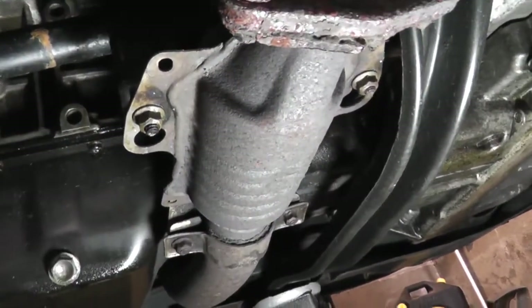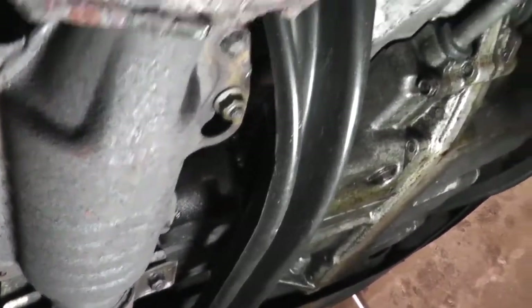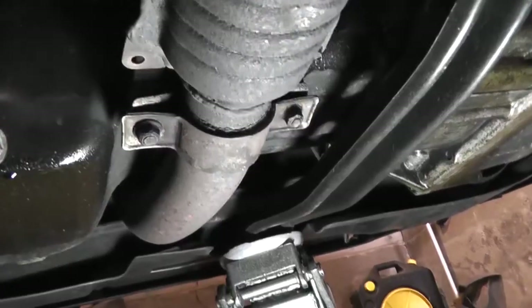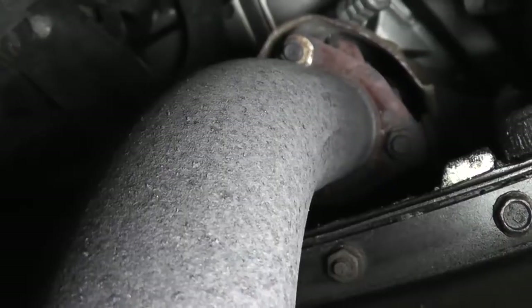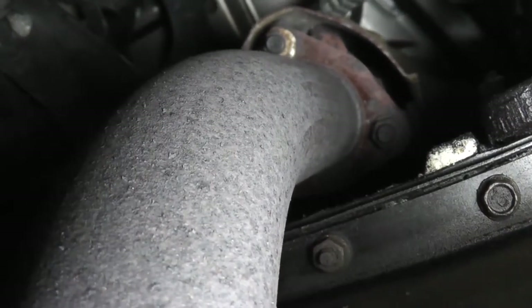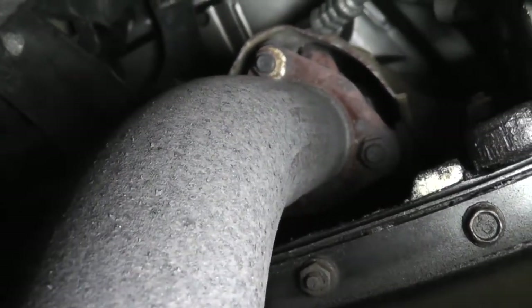This particular vehicle is a California emissions model and has a pre-catalytic converter, which would also be another place to check. You can see the other end of the converter is welded to the downpipe — it's actually part of the downpipe. If you're hearing exhaust noises coming from the front of the vehicle, particularly under the hood, you want to check the downpipe. There's another flange up here where the downpipe bolts to the exhaust manifold — check that flange and make sure there's no exhaust leaking from the weld. If you have a leak between the flanges, make sure the bolts are tight; if they are, you'll have to disassemble the joint and check the gasket.